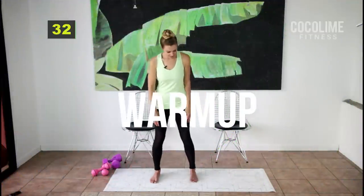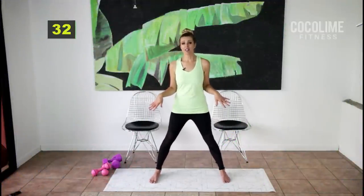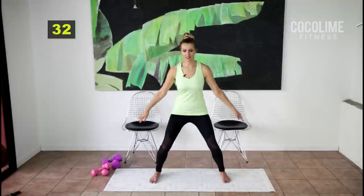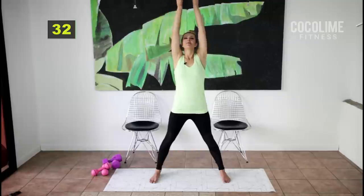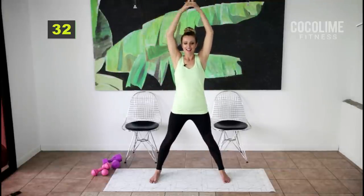Let's start with our warm-up. Take your feet out wider than shoulder width apart and we're just going to do a couple of nice big inhales and exhales. Bend those knees, inhale up, catch your breath, and exhale down. Let's do that three more times — just because it feels so good — and exhale down.